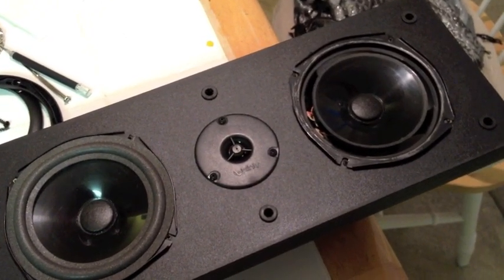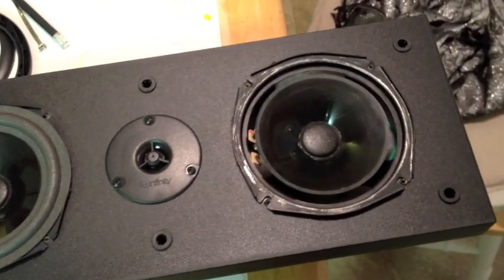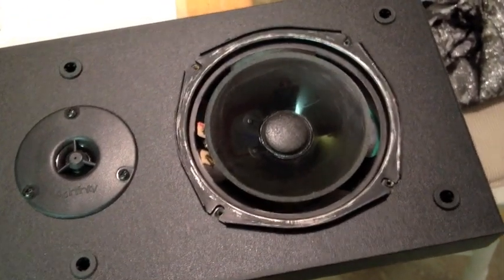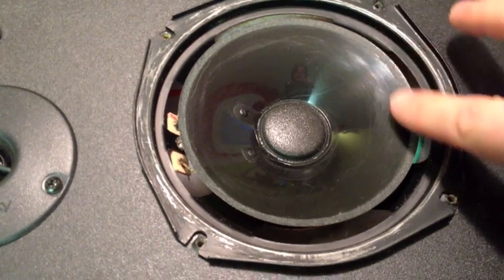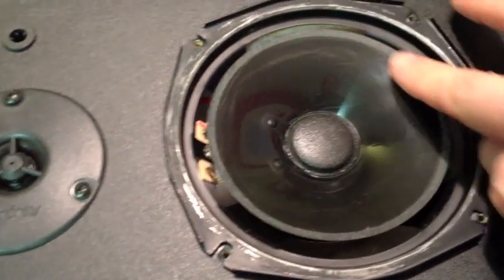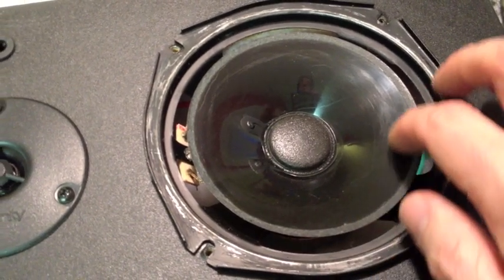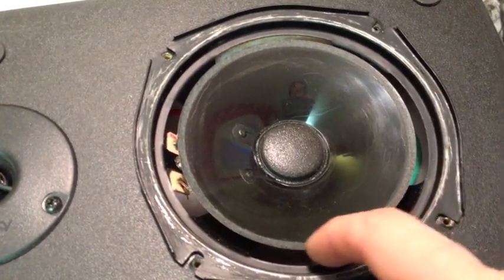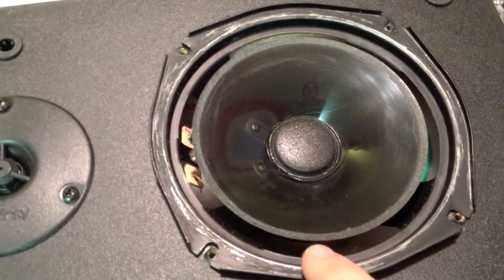I just wanted to run through re-foaming these speakers. I've already cleaned it all off — you can see it's a little scraped up just from the cleaning. I used a razor blade, went around the edges, rubbed it off with some paper towels and rubbing alcohol, and got it down to just a rough texture.